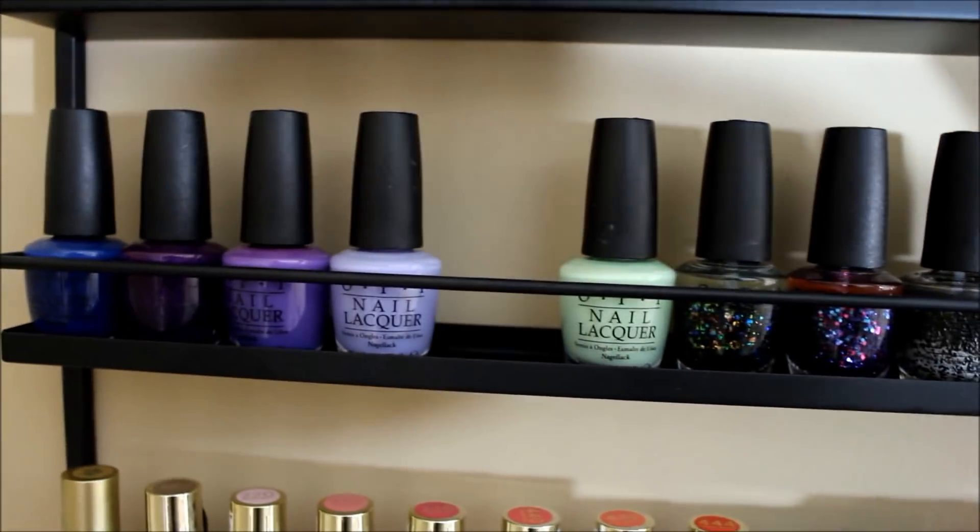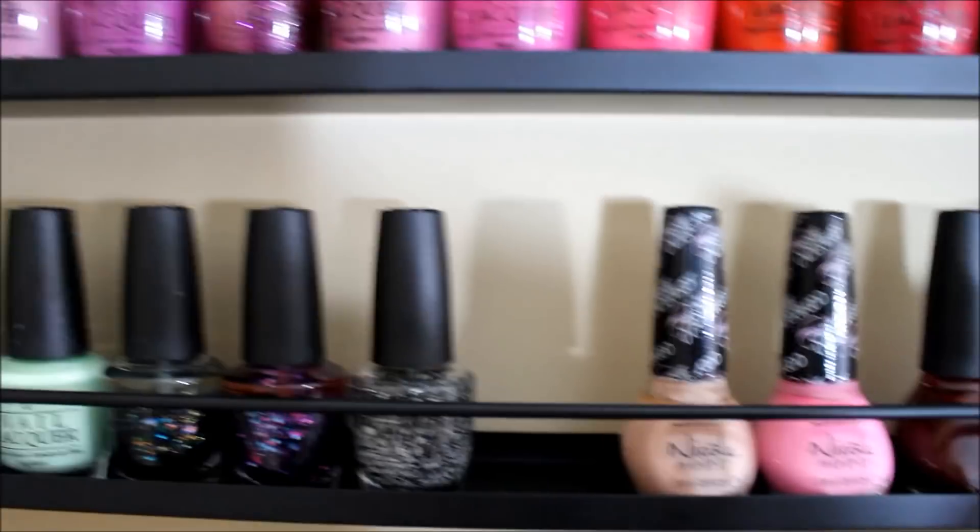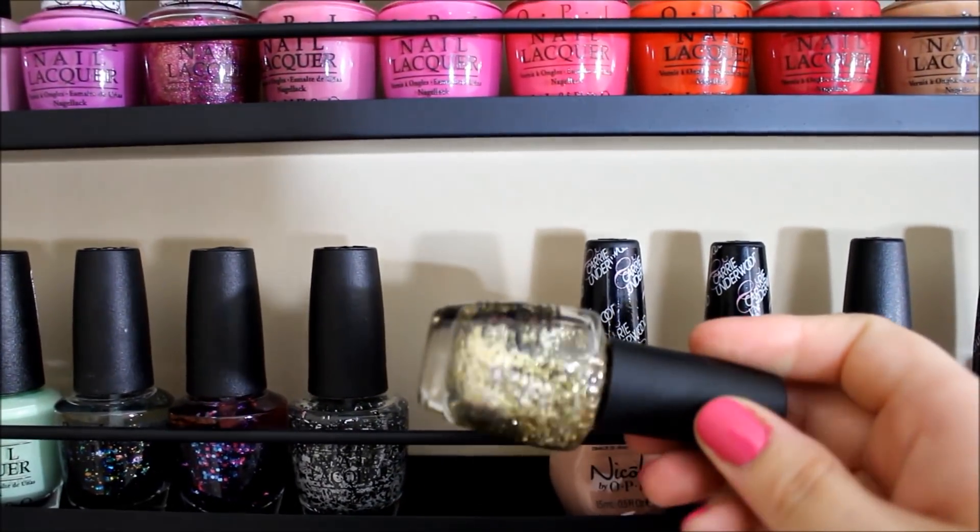That one is called 'Going My Way or Norway' — a really nice brown. Then 'Yank My Doodle,' 'It's a Piazza Cake,' and 'Got the Blues for Red.' These three right here are my favorite fall colors of all time — my most worn fall nail polishes. The last one is 'Lincoln Park at Midnight,' a dark dark purple. On to the next row: this dark inky blue is 'Keeping Susie at Bay,' this purple is 'I Carol About You,' 'Lost My Bikini in Molokini,' and 'You're Such a Budapest' — my favorite springtime nail polish.